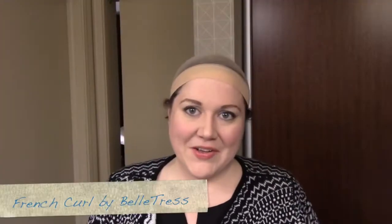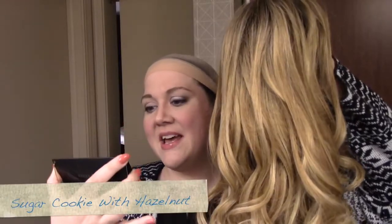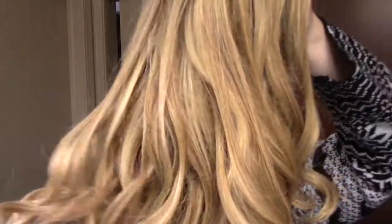Hi there wig lover, this is Heather from CysterWigs.com and today I'm bringing you a review of the French Curl by Belle Tress in the color Sugar Cookie with Hazelnut. Before we get started, I would like to talk about the wig color for just a moment.